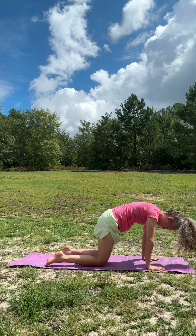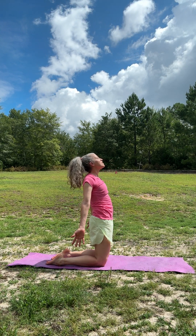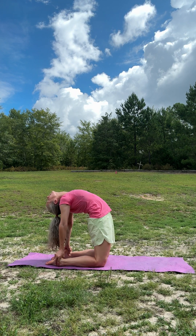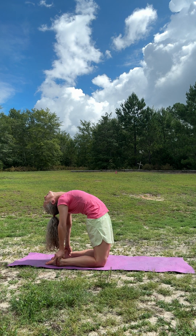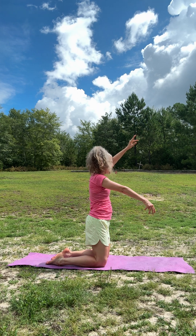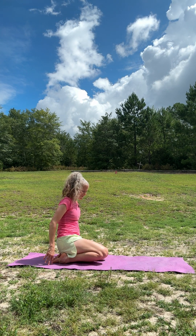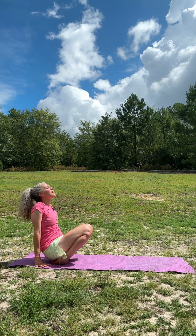Let's drop our knees, exhale, bring our torso up, reach back for our ankles into camel pose. Breathe. The way I come out is releasing one hand at a time — that seems to be more accessible. Good — and we're sitting on our feet. Hold on to the ground, lift up the knees just a little to get a stretch in the tops of the feet.